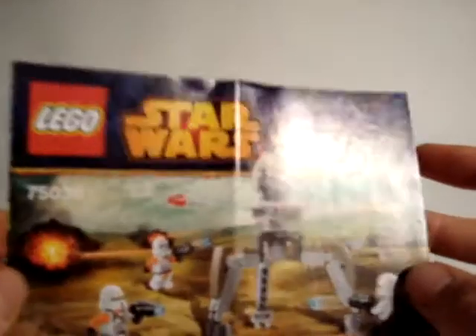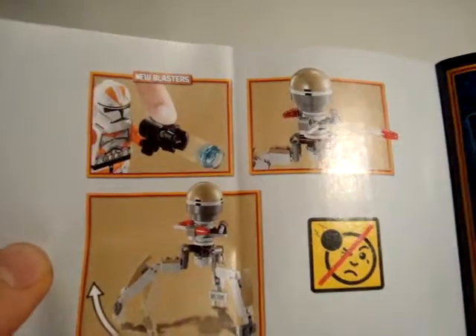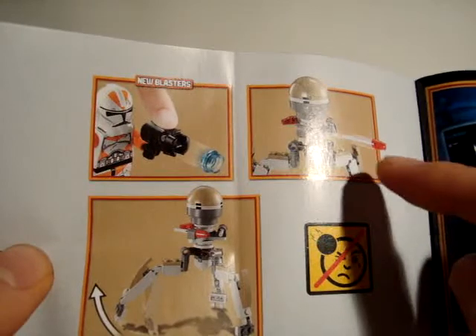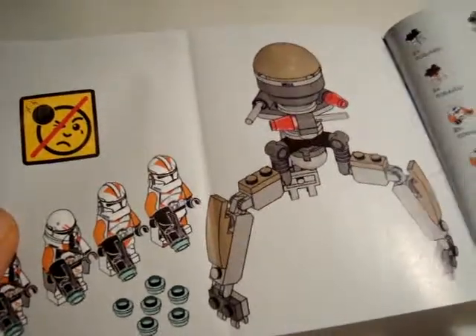I have the instructions here. It's a small instruction book. It shows you how to make the minifigures. On the back it says you can fire the flick fire missiles. Nothing special to say about this.